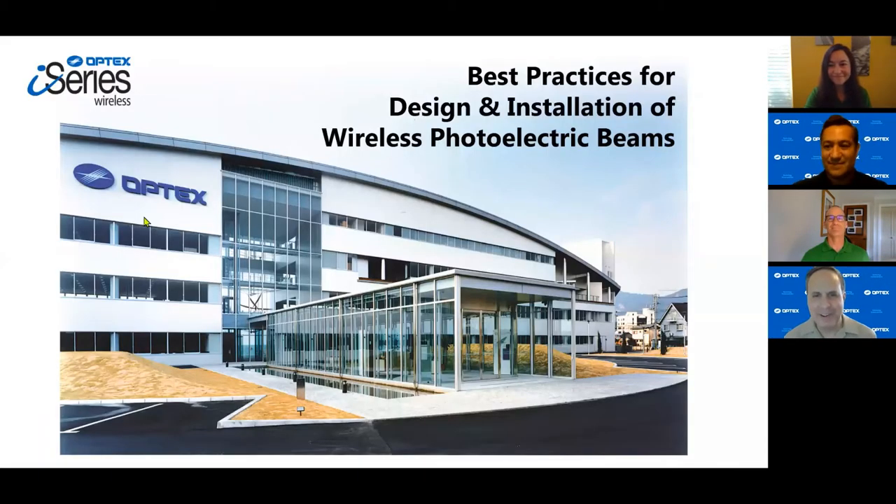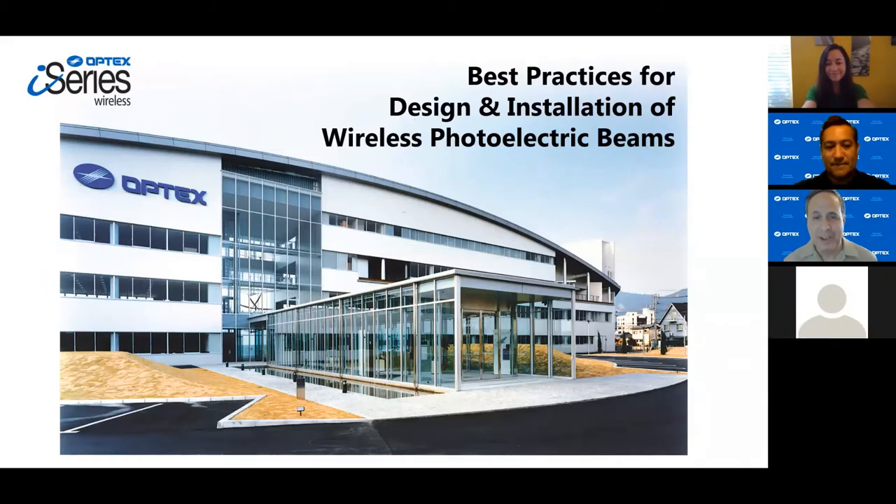Welcome everyone. Thank you, Eric. I appreciate the introduction. Richard and I are pleased to be here today and we want to thank all of you for taking your valuable time to join us for this session. I want to promise you that this is going to be a very practical webinar. You will walk away with practical information that you can use when you deploy, design, and install photo beams for your projects. So with that, let's get started.